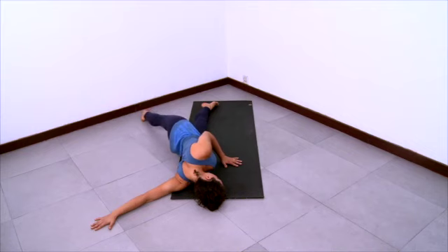Smooth breathing here. Let gravity do the work. Relax and release.